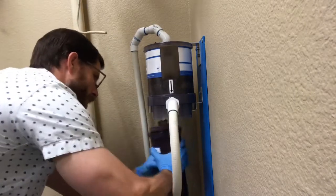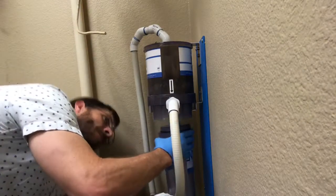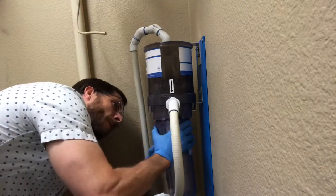From there you're going to go ahead and pull down on the old collection canister and replace it with the new collection canister. As you can see, you do not have to turn off your suction to do this.